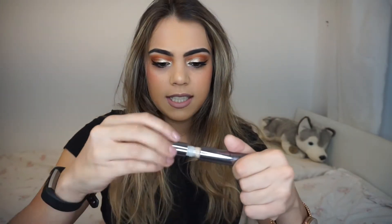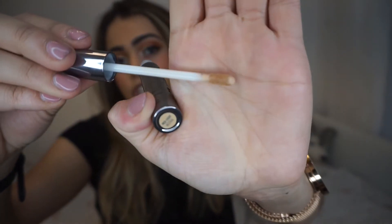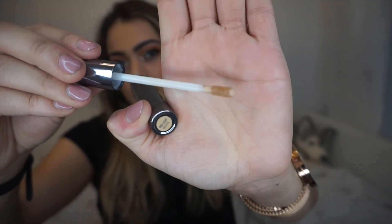So this is what the applicator looks like. It's a doe foot applicator as opposed to that double-sided paddle, like a spatula, which I actually prefer the paddle. I just find it applies a lot nicer.